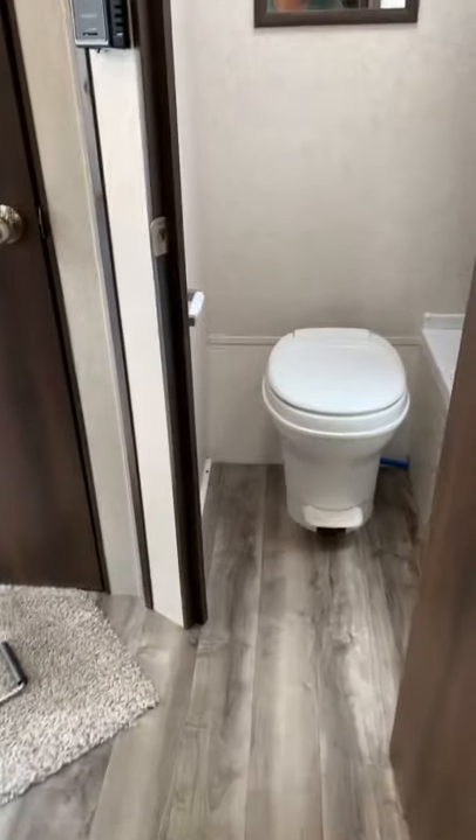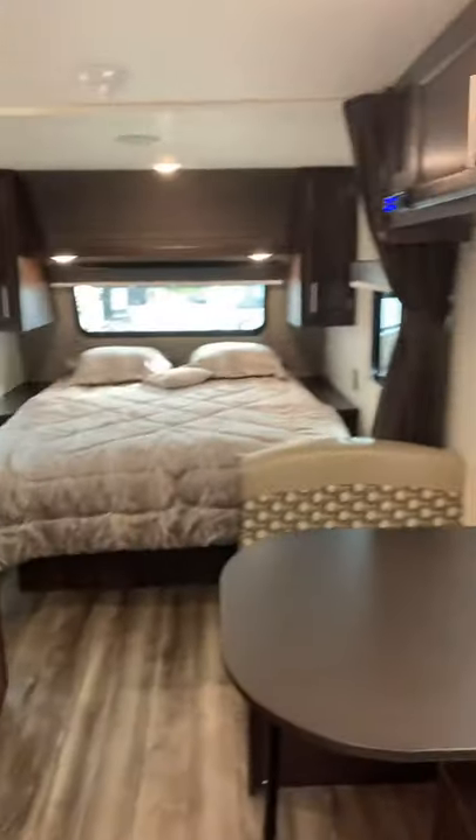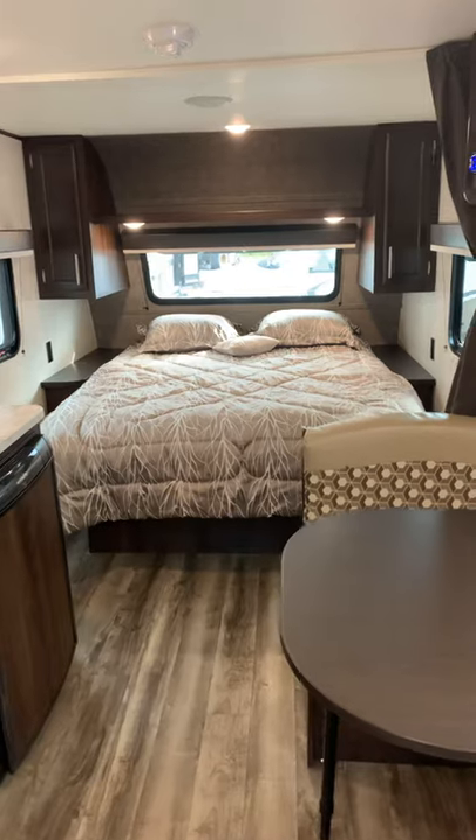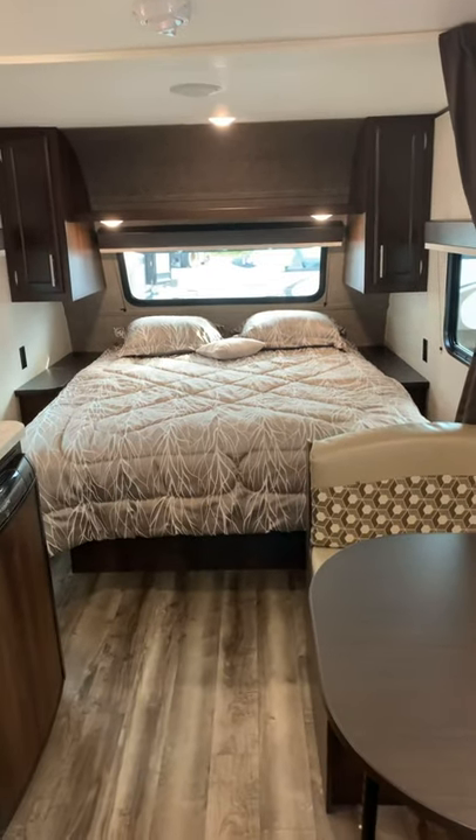If you have any questions on the operations of this camper, please feel free to give us a call — we're happy to answer any questions you might have. Your owner's manuals are also a great resource. We thank you for watching and wish you lots of wonderful camping ahead. Have a great day.